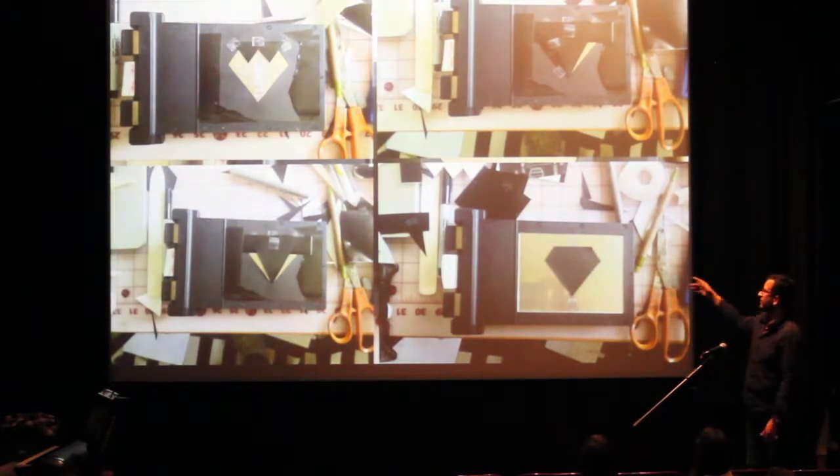This is an actual picture of some of the stencils with scissors and exacto blades and other stuff. And on the next slide you'll see a diamond floating in the sky — it's magical.